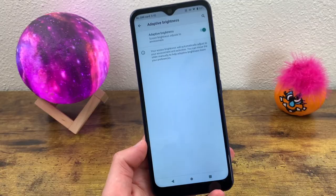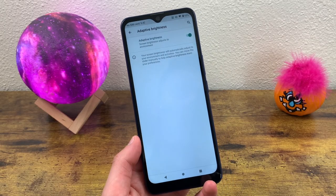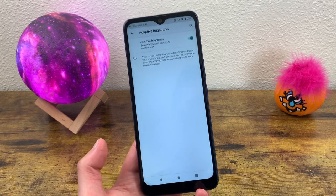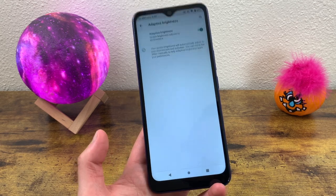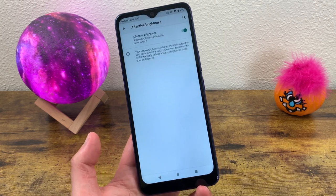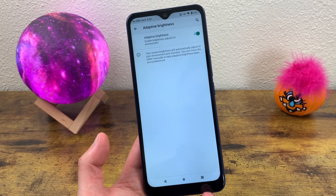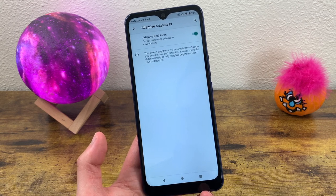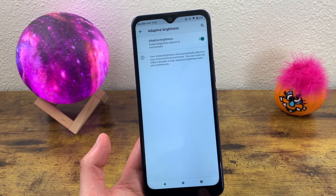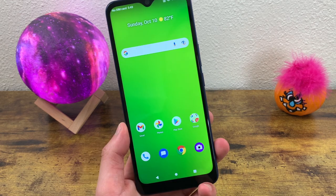Turn it on. As you can see, the screen dimmed a little because it didn't really need to be that bright. Now in theory, Adaptive Brightness would be pretty much the perfect setting, but a sensor on a smartphone is going to be far from perfect. So if you're in a situation where it gets annoying and dims your screen too much — or maybe the opposite, makes it too bright — you can always turn it off and manually select whichever brightness you want.